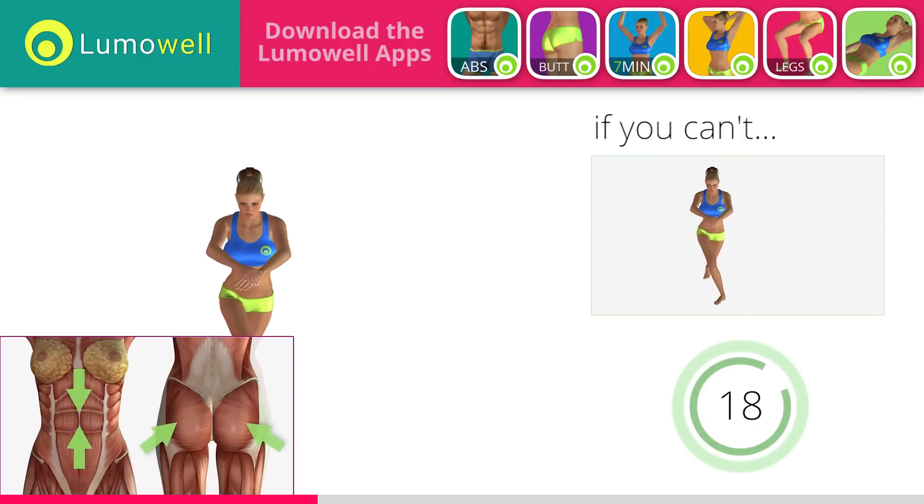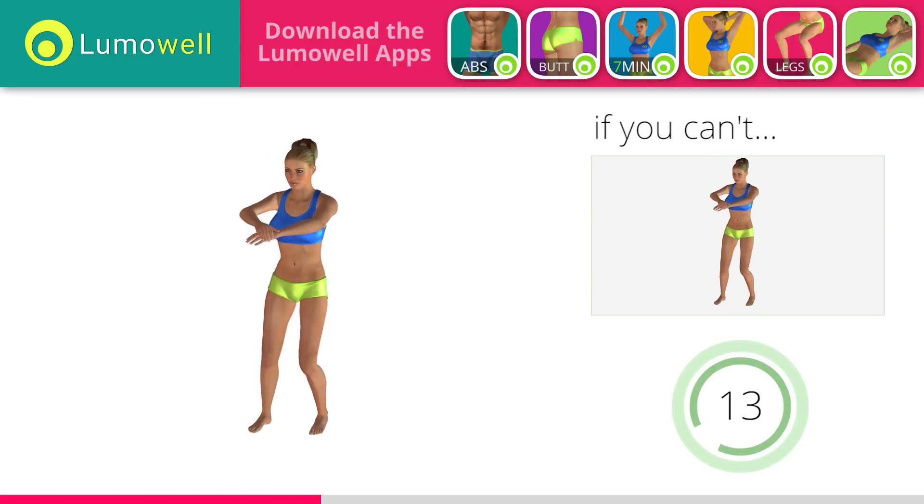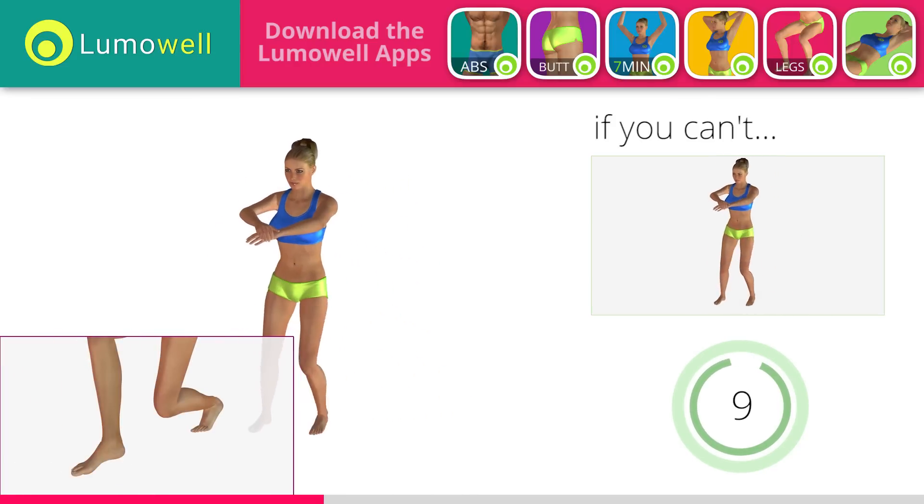Keep your abs and butt constantly tight for a better balance. Don't lift your heel off the floor — constantly keep your foot in position.